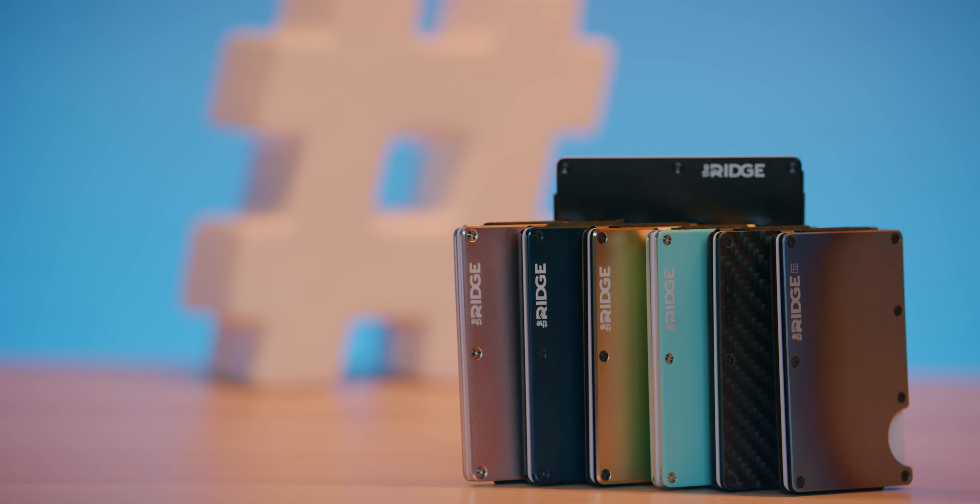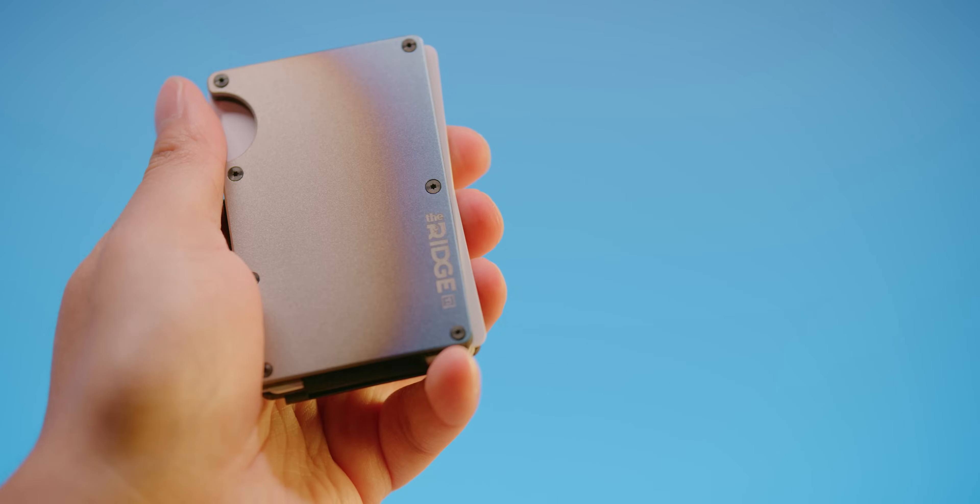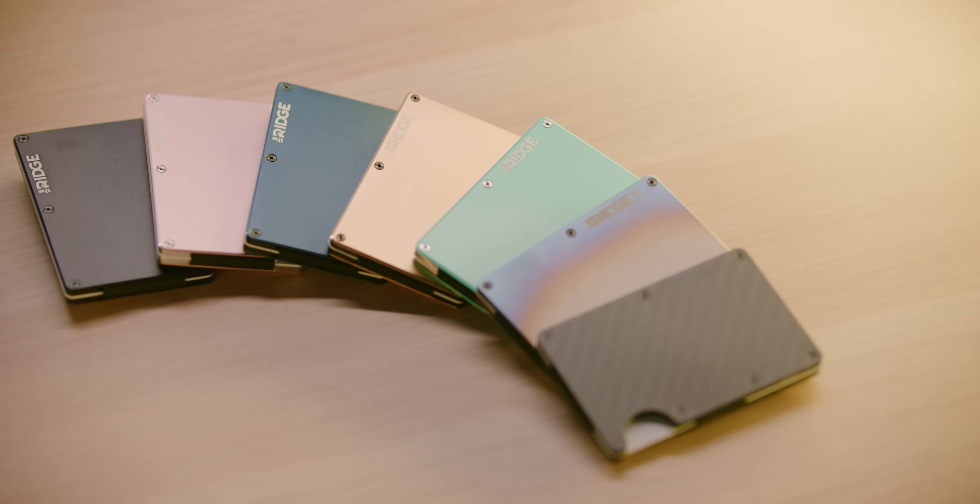Speaking of creativity, how creative is this segue to our sponsor Ridge Wallet? Ridge Wallet is a sleek way to keep wallet bulge down with their compact frame and RFID blocking inner plates. Use offer code LINUS to save 10% and get free worldwide shipping today.